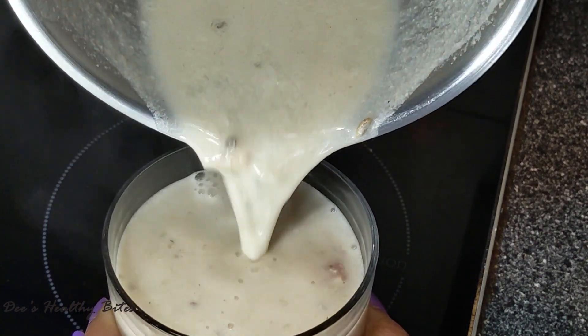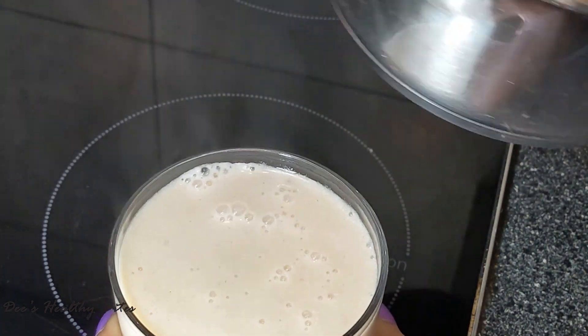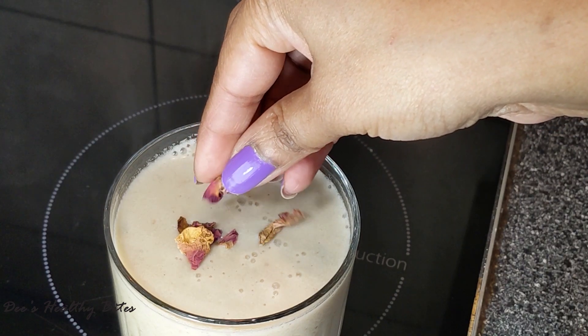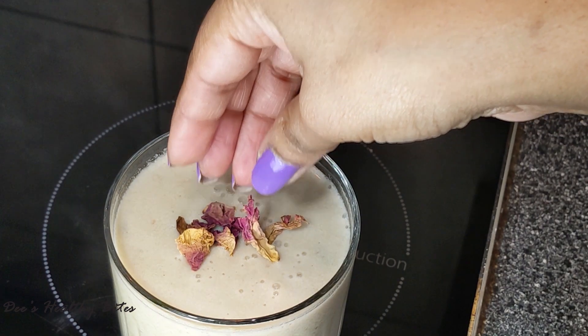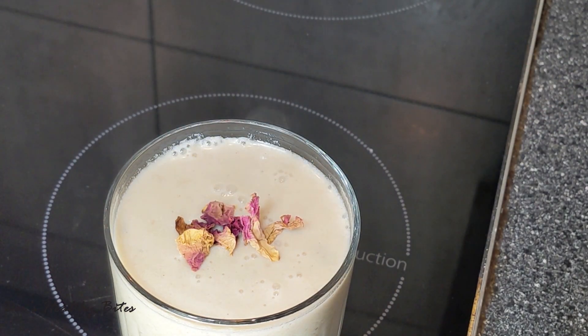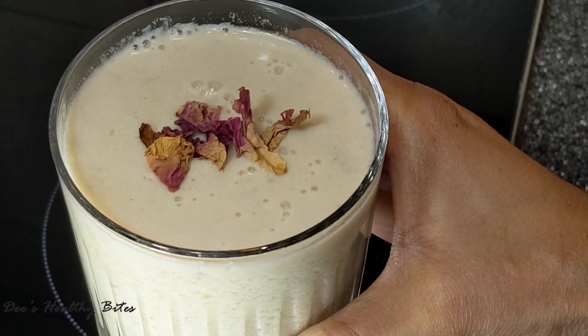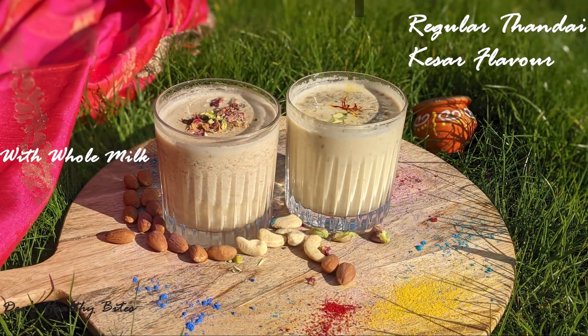Our rose flavor thandai is ready. I'm pouring this into a glass now. You can pop this in the fridge as traditionally it's served chilled. I'm going to garnish this with some rose petals on top. Have it chilled or hot — I like it hot in the UK climate. That's it! Now moving on to the regular thandai with kesar flavor.